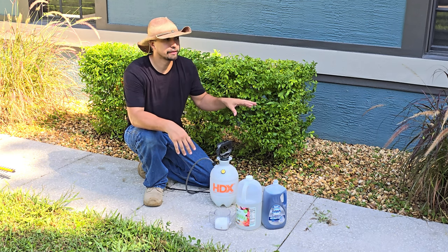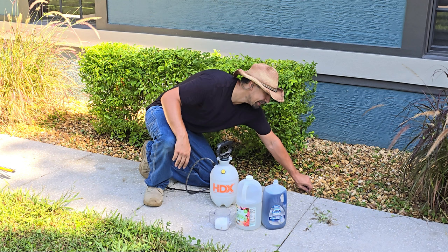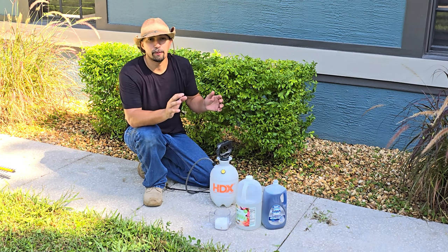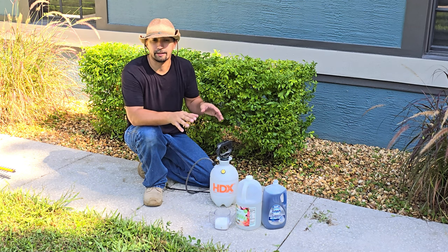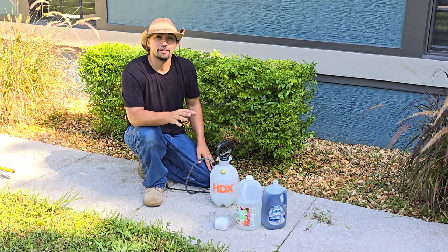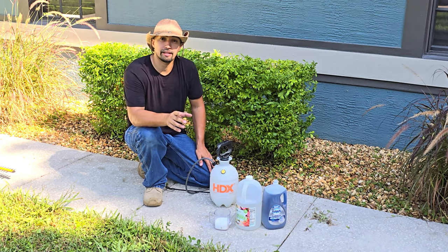So let's talk about weeds. Over in this landscape it's river rock and as you can see there's all these tiny weeds everywhere. Very annoying and it's almost impossible to get every single weed out of your river rock. I live in the south and these things grow really quickly. So what you need to do is make this DIY home solution that I'm going to show you today.